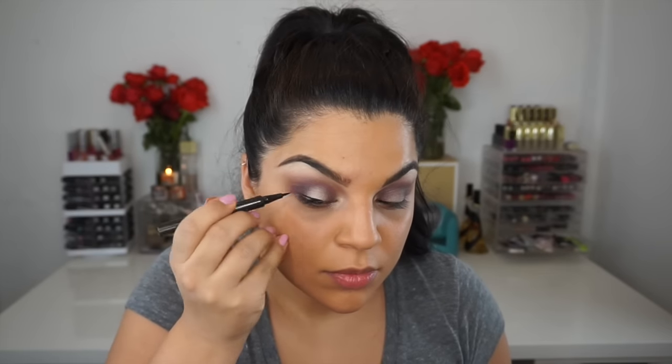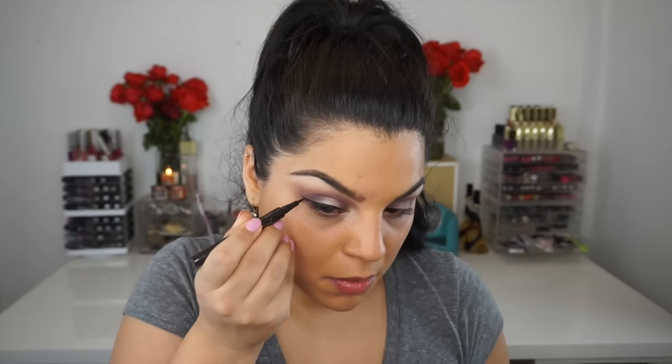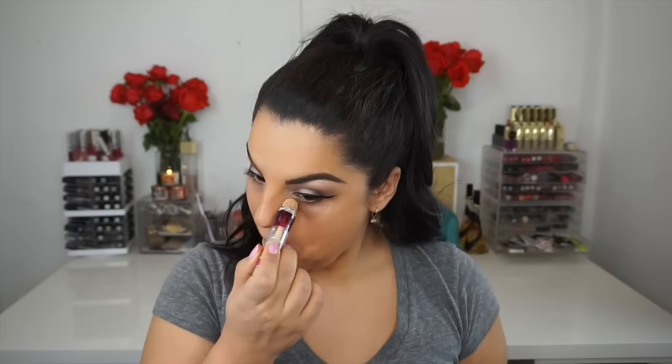Unfortunately I didn't get a snapshot of the liquid liner I used, but it is from Jouer and it's a felt-tip liquid liner. The intensity and payoff was absolutely amazing, but unfortunately the applicator was a little too stiff, so it was kind of hard to work with. If you like a stiffer applicator that would be great for you, otherwise I just don't recommend it.